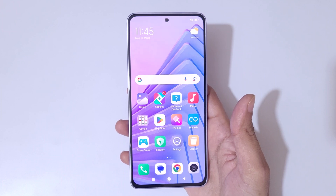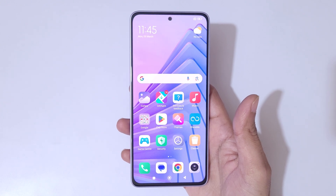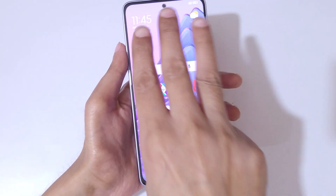Hey guys, welcome to my channel. In this video I'm gonna show you how to take a screenshot in Redmi Note 14 5G smartphone. The first and really easy method is simply swipe down with three fingers.